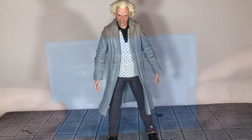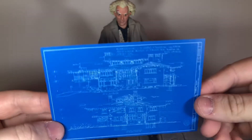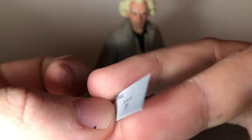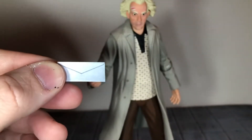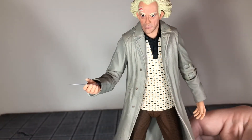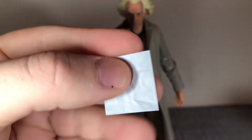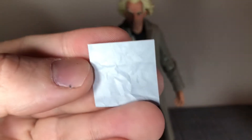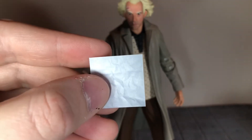First up you get the blueprints to his house and these look really nice. Up next you get the letter with 'Do Not Open Until 1985' written on it — I actually thought this would open but no, it's just printed on there. It looks really convincing. He also comes with the flux capacitor drawing, which looks really good, and on the back it's printed to look like a crumpled piece of paper — very realistic.